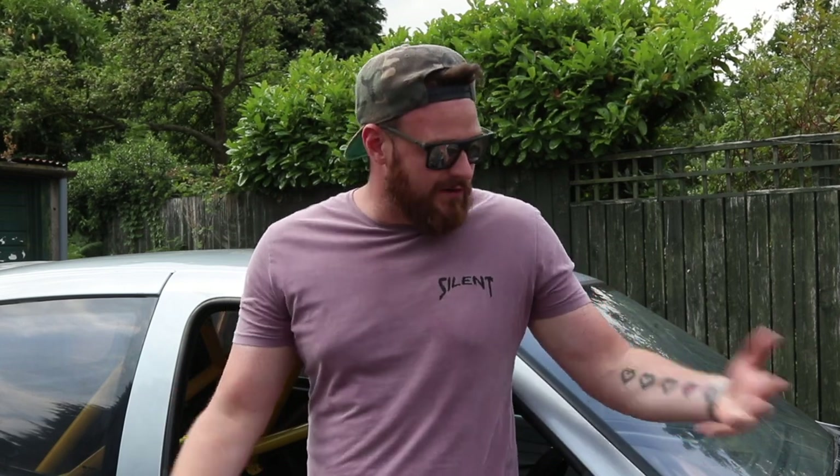One thing I want to mention is this isn't going to be like a complete guide where you follow us along and literally see us fit absolutely everything, because we're on such a tight schedule. We're now down to about 20 days, which is a bit crazy when you think about it, because we also have to get this car through an MOT and there's quite a bit left to do. So we're at a bit of a push.